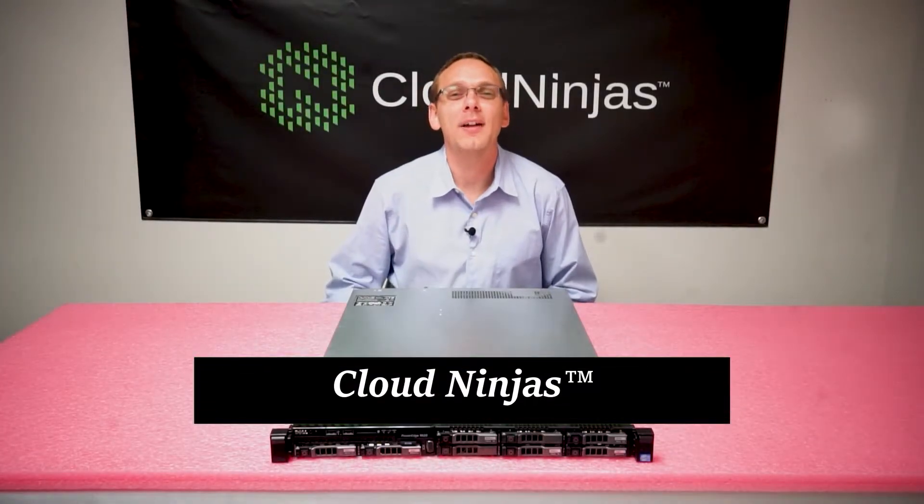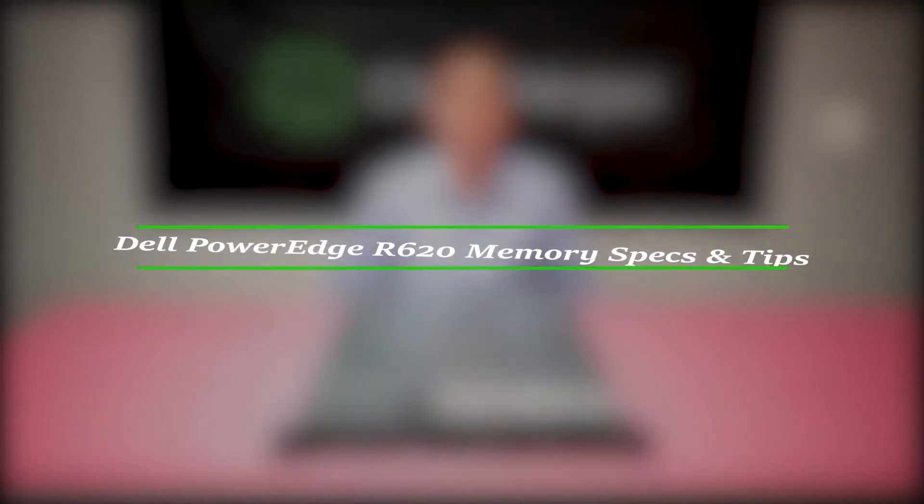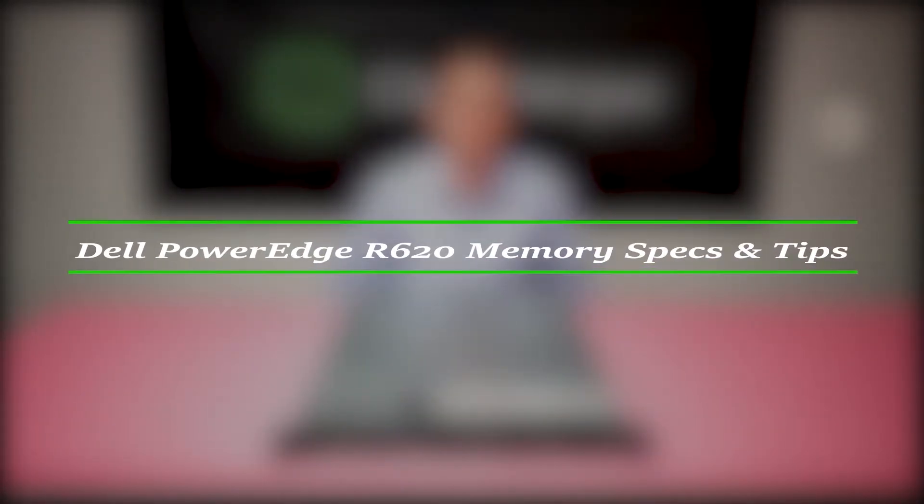Hello, I'm Scott Flowers from Cloud Ninjas and today we're here to talk about Dell PowerEdge R620 Server Memory.